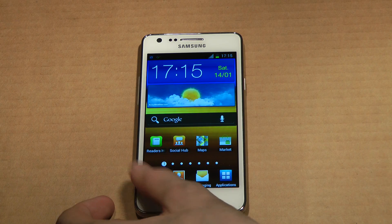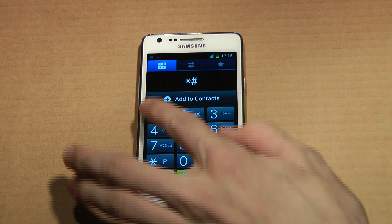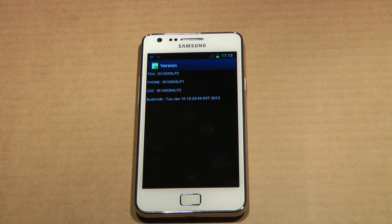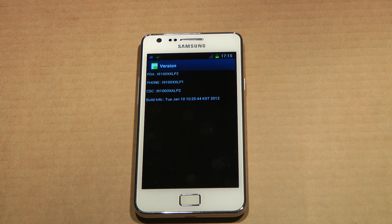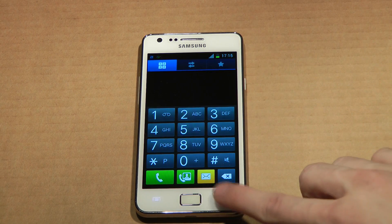Now let's go ahead and go to our phone. You can see that we are using the PDA XXLP2, the XXLP1 on the phone, and then the XALP2 on the CSC. Build date January the 10th, so it's a pretty new build that Samsung have done for us only four days ago — that's the current progress over here.